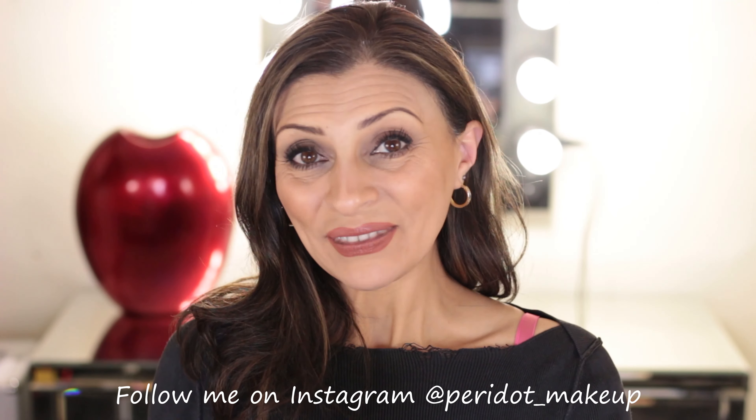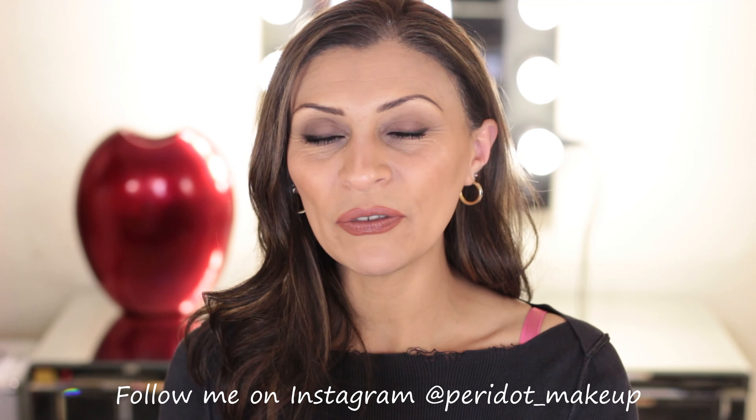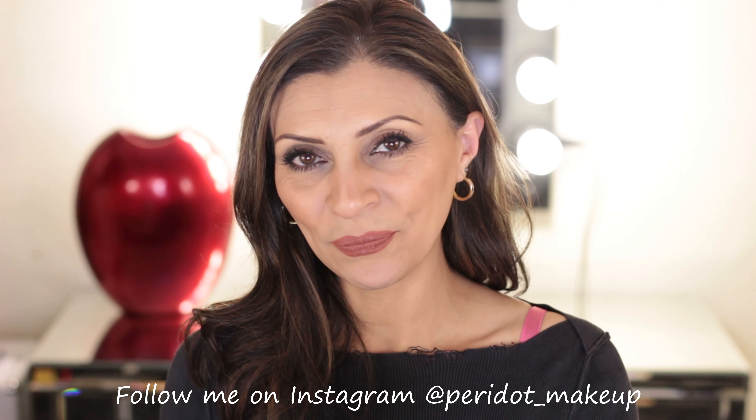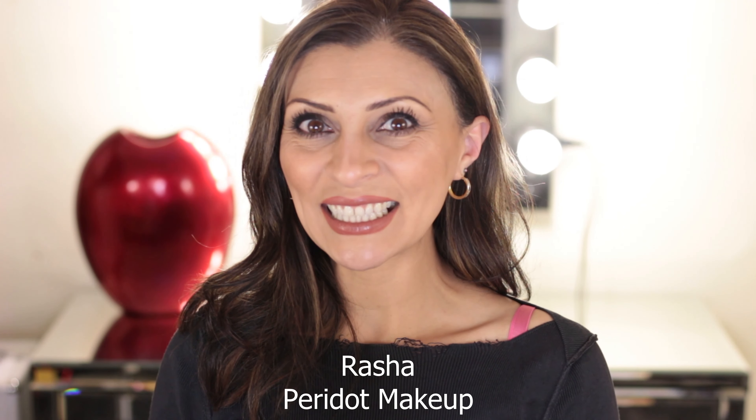And there you have it — two very simple eyeshadow techniques which are price-effective and time-effective as well. I hope you'll give this a try. Please let me know how you go in the comments below, feel free to contact me anytime. If you found this helpful, please give me the thumbs up, subscribe to my channel, and I'll see you next time. Thanks for watching.